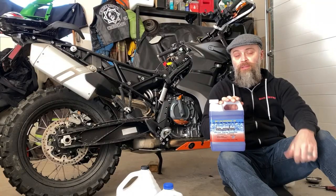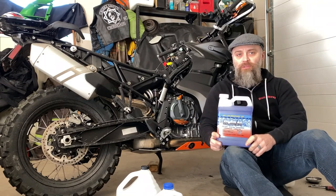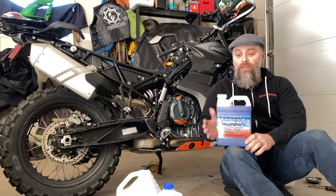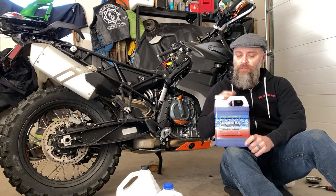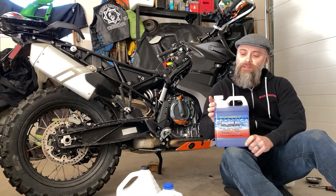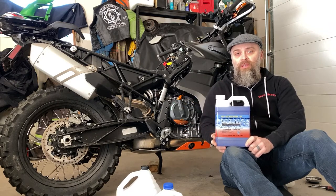Hey everyone, it's Jim and I'm back in the garage again with my 790 Adventure. I just got this coolant — a pre-mixed coolant used in racing and other really high performance applications, and I'm curious about it. Curious enough that I reached out to Engine Ice and asked them to send me this. They obliged, and here's what I want to know: I want to know if the hype is real, if this stuff really works. Other people have told me it does — people who race, people who've even run it in their dirt bikes, just about everything in between, and they think it's great.